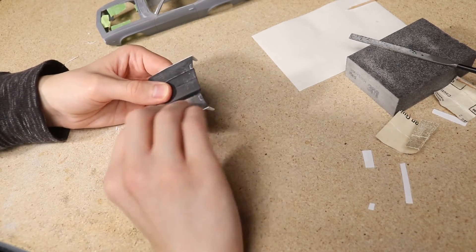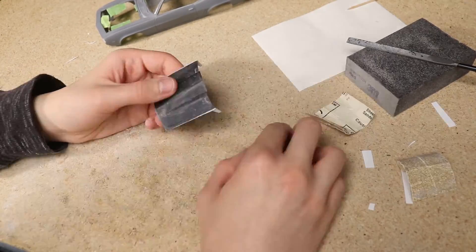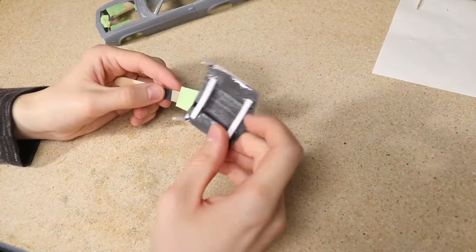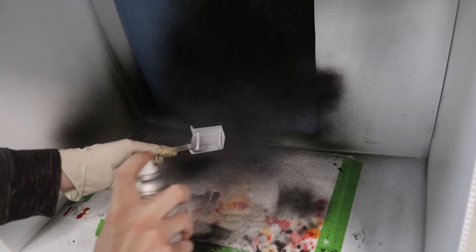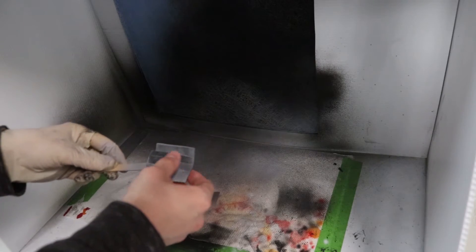I did a final pass with some 600-grit sandpaper prior to applying primer. I also washed away all the dust and then applied the primer — just standard gray automotive primer.